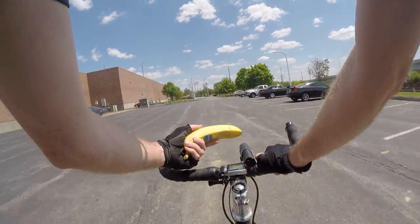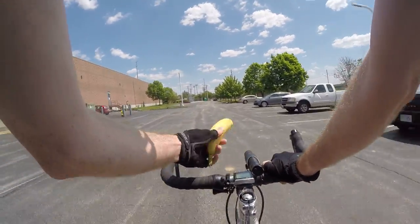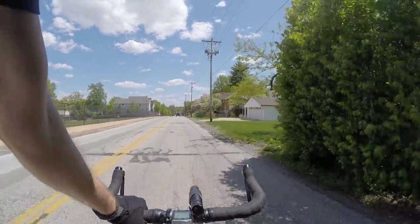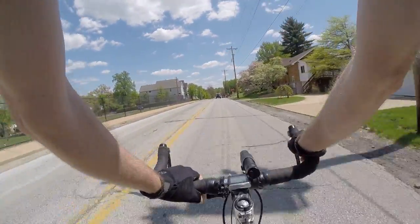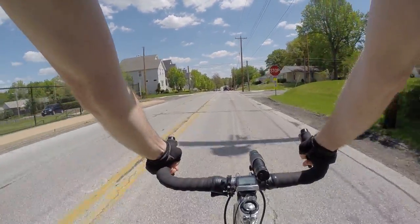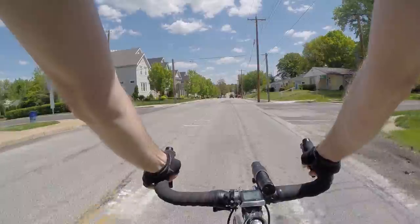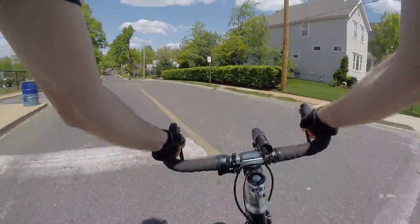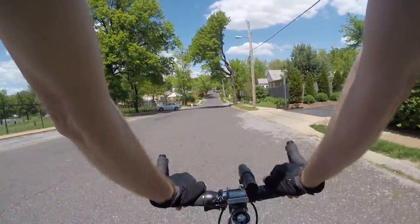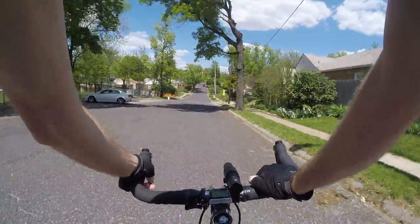Looks sort of like a gun too, doesn't it? Banana gun. Boom. Hey guys, bike blogger here on my way to work. It's just after lunch, heading back to work. Today I want to talk about bananas — awesome, awesome food.